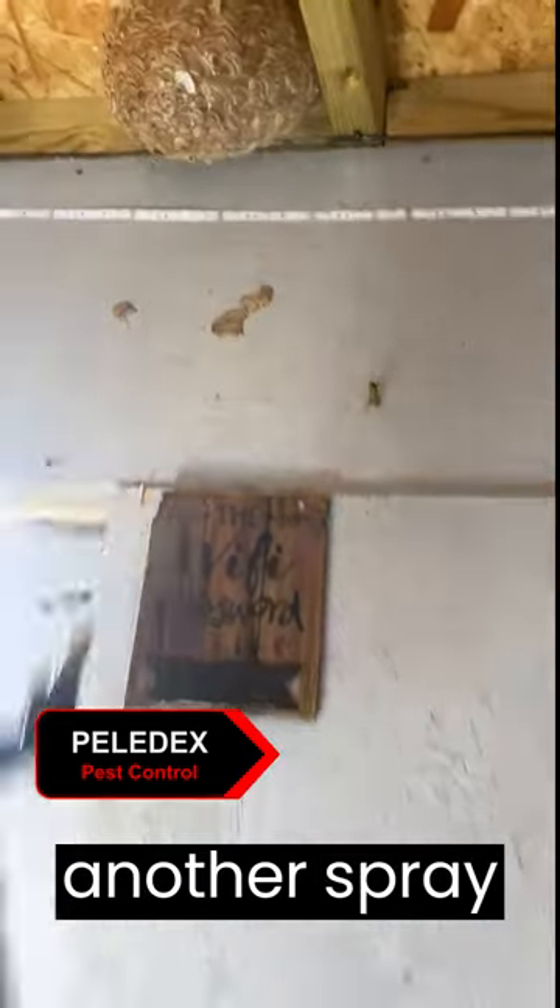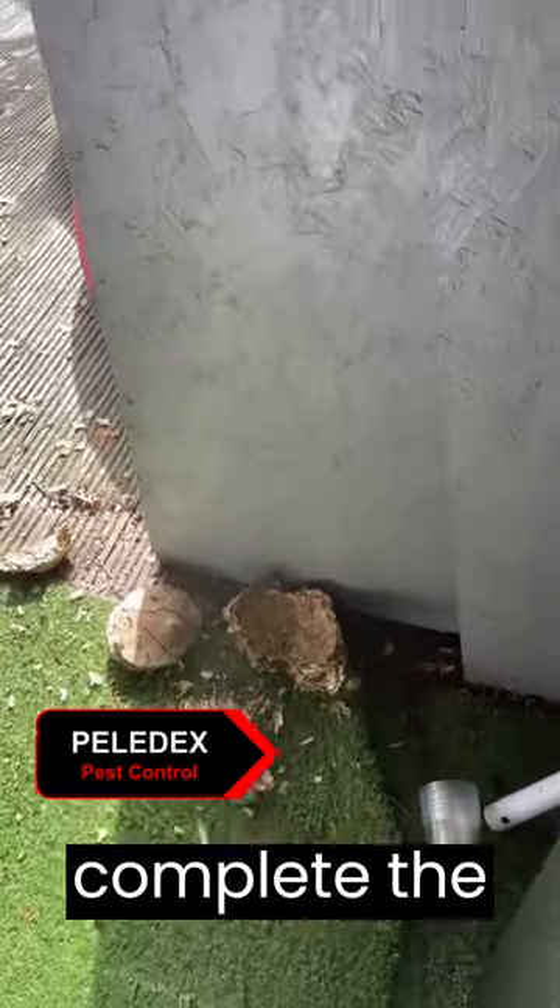After another spray with insecticide I remove the pieces of nest and tidy up to complete the job.